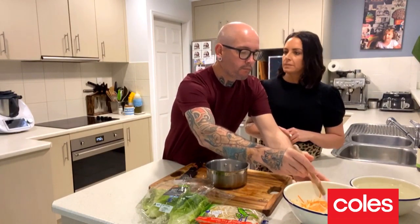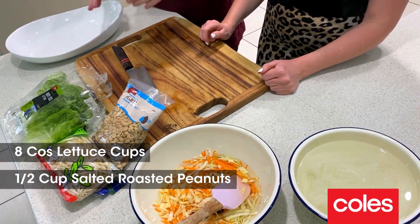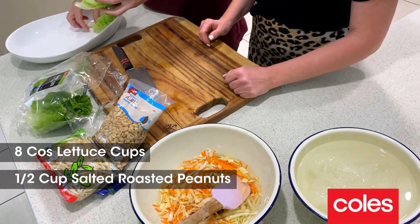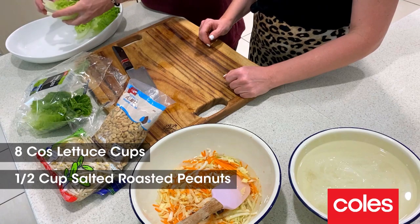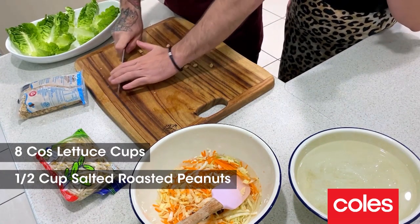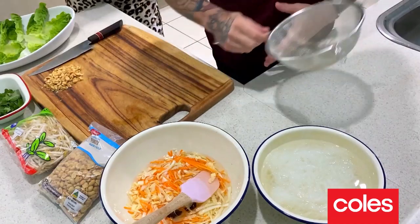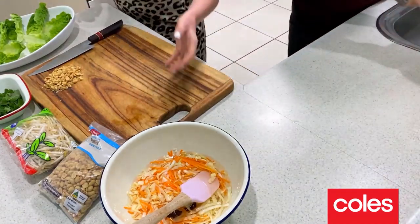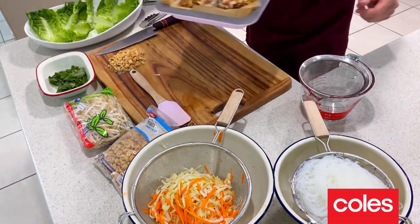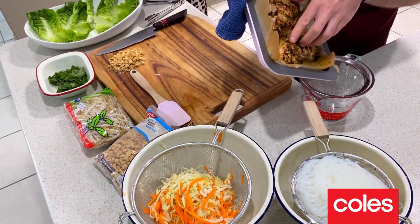The pickle liquid is all done — beautiful balance and the star anise has infused that flavour. What I love about pickle is that the longer you leave it, the better it gets, so a minimum of 30 minutes. Time to get our other ingredients ready. We've got some beautiful baby cos lettuce from Coles — just picking the leaves and getting them in a bowl ready to go. We're just going to roughly chop the peanuts to sprinkle over the top.